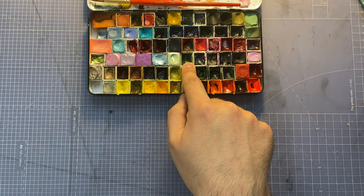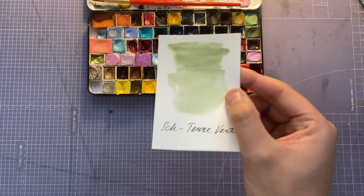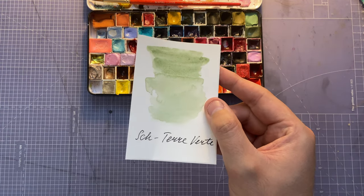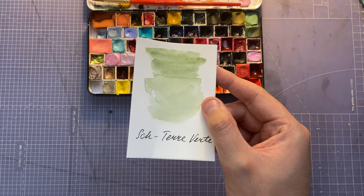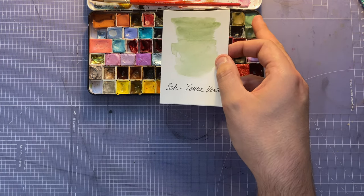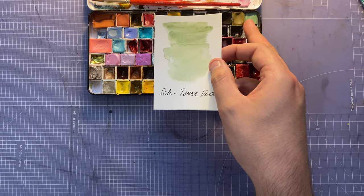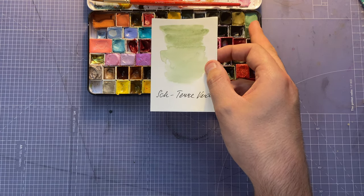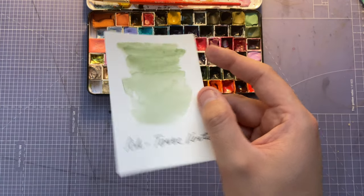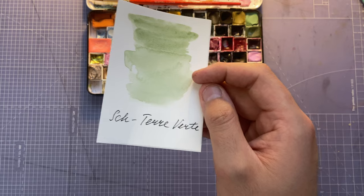Next we've got Schmincke's Terra Verte — I like this muted down green. It's quite similar to Mint but not as evident that there's white in it. Just a nice color for greenery in the background.